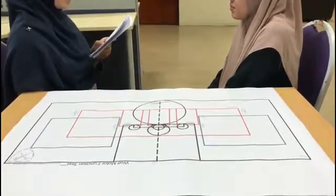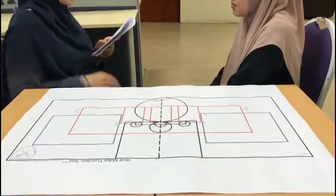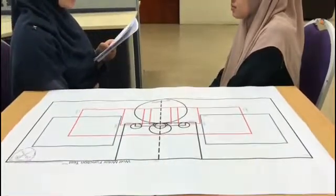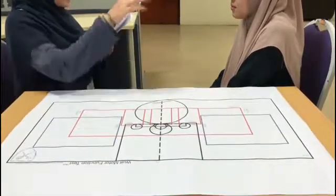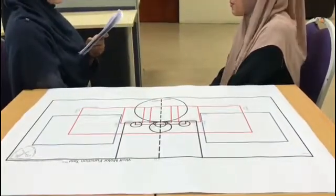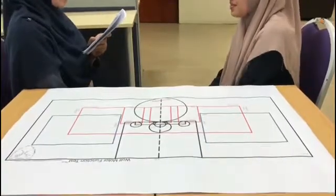Place your forearm on the table as quickly as you can. Do it just like this. At the end of the movement, your forearm and hand should be touching the surface of the table. Do this as quickly as you can. Do you have any questions? All right, ready, set, go.